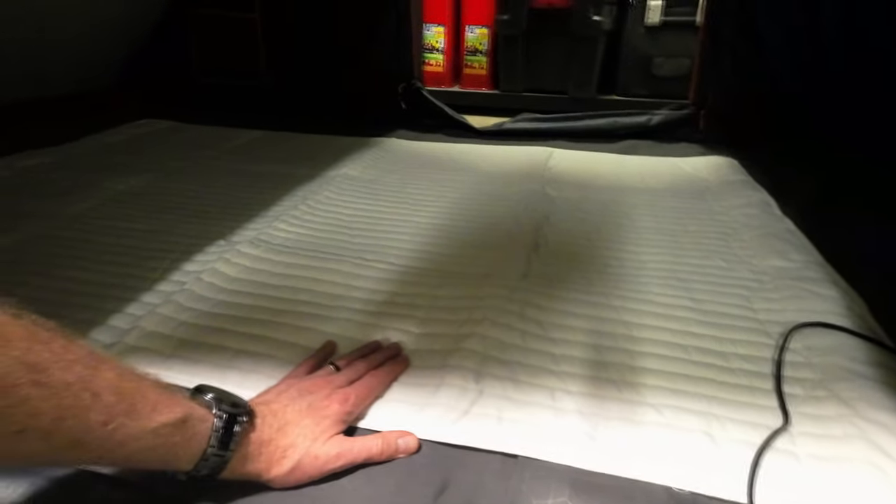We've got to get some bedding on here to trap the heat and feel the warmth building up. Fitted mattress pad in first, fitted flannel bottom sheet next, then a flat flannel top sheet. Now let's go get the Roof Nest blanket.